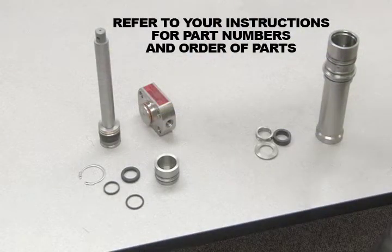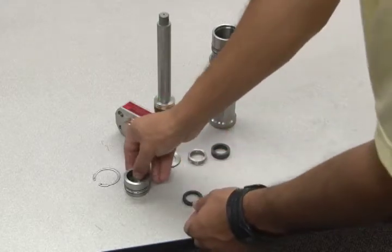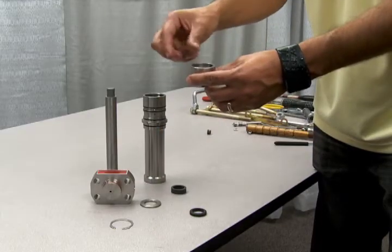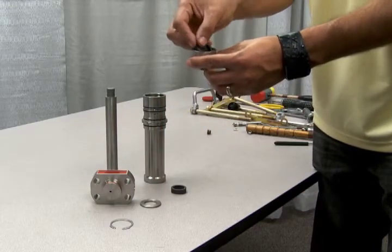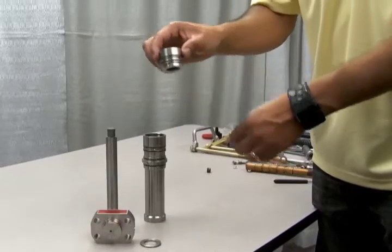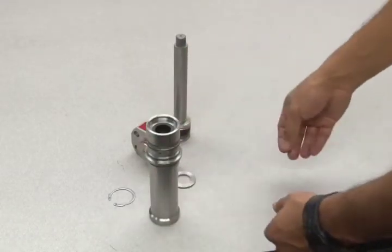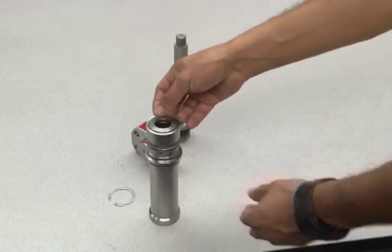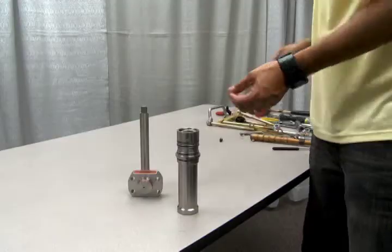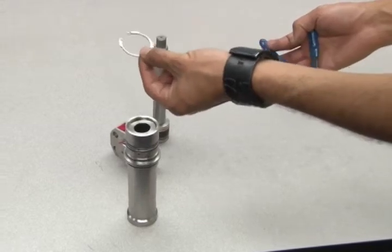To reassemble the inner parts of this section, refer to your instructions for part numbers and proper order of parts. We also suggest using a vise to hold these parts in place to aid in the reassembly process. Insert the O-ring and lip seal into the gas barrel bushing. Next, add the spacer and another lip seal and O-ring, followed by the bearing. Now insert the reassembled bushing into the gas barrel and push the bushing all the way down into place. Add the other spacer and then insert the spring ring using needle nose pliers. Remember to always wear safety glasses when dealing with spring rings as they can sometimes fly off in any direction.